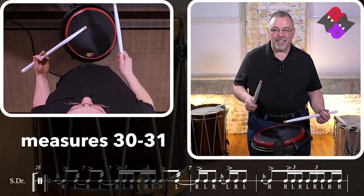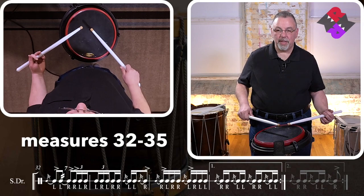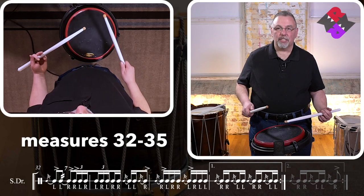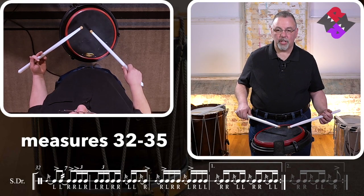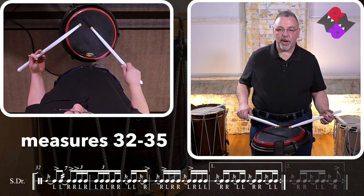Beautiful. We're almost there. Number 32. We're going to start with the left flam into our seven-stroke roll with the seven singles. This is going to be almost exactly the same as the first part of the filled section — 32 and 33. One, two, ready, go.